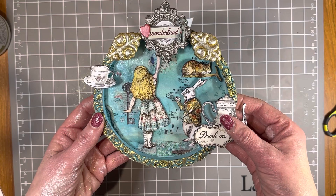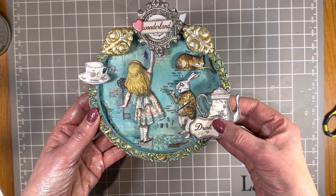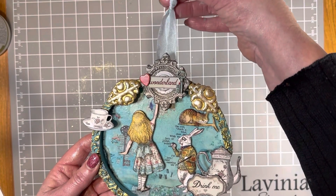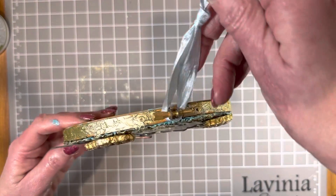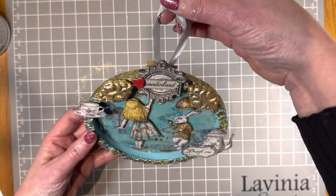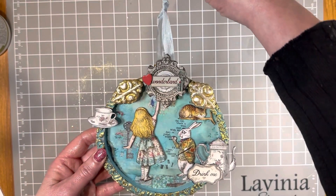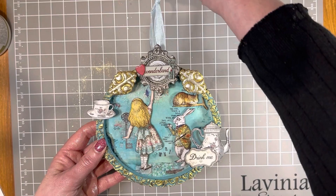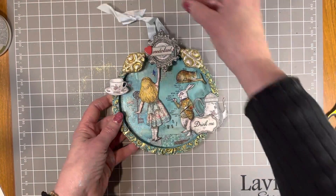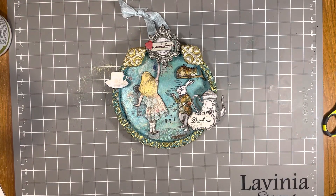Here's the finished project - my Alice Forever altered hoop. I've attached a piece of ribbon to the top, making a circle of ribbon around the metal part of the hoop. You can take it away if you don't want to use it, or it'll hold the project in place for display. Thank you so much for watching. I hope you've enjoyed seeing this project made and I'll be back again soon with more videos. Thank you, bye!